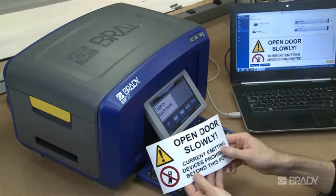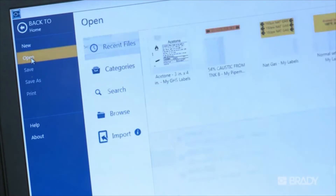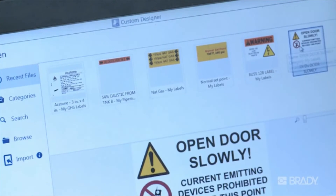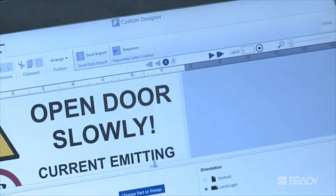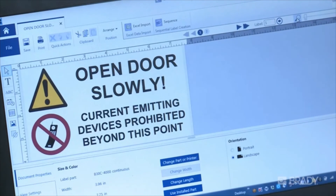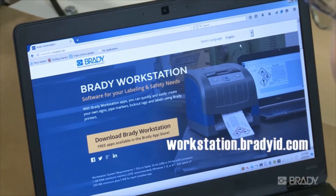When printing from Brady Workstation, there's no driver to install. Brady Workstation recognizes what supply is installed in your printer and automatically sets up the details for proper printing. Printer-installed consumable information is pushed to Brady Workstation, so it's immediately ready for action when you need it. Download Brady Workstation and try it for free at workstation.bradyid.com.